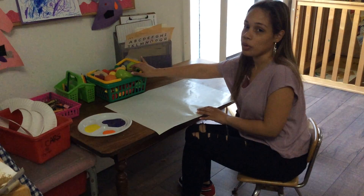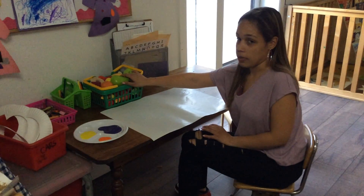Hello friends, today we are going to do stamping with vegetables for our cooking activity.